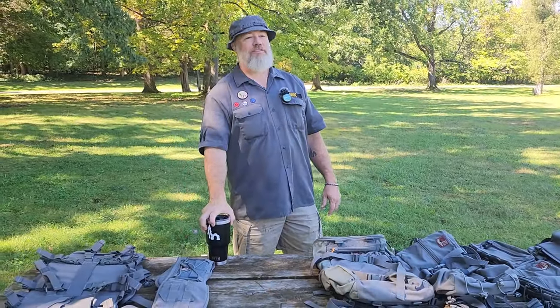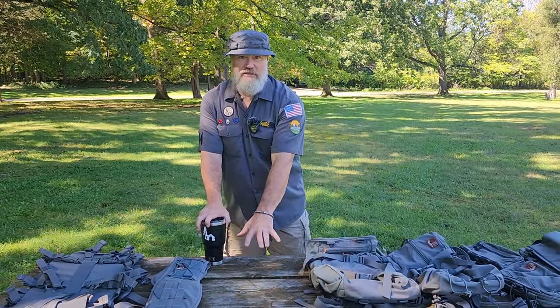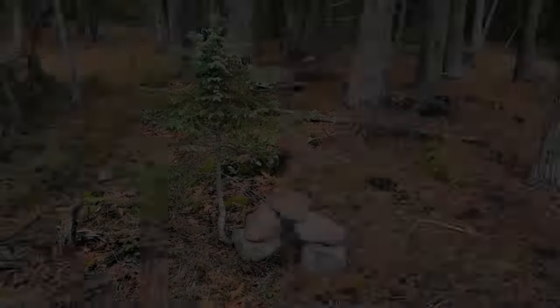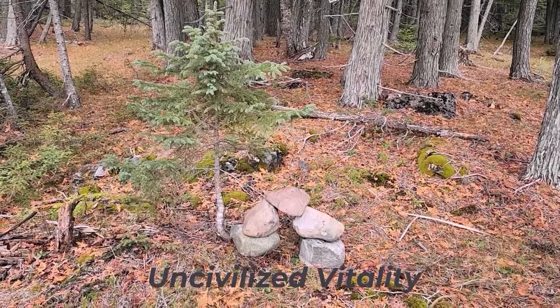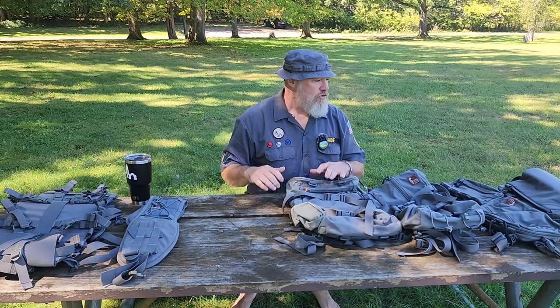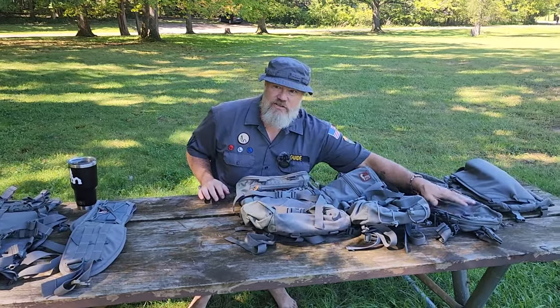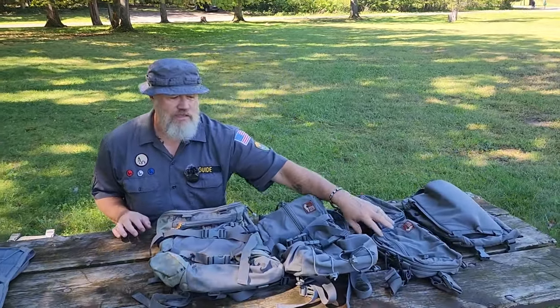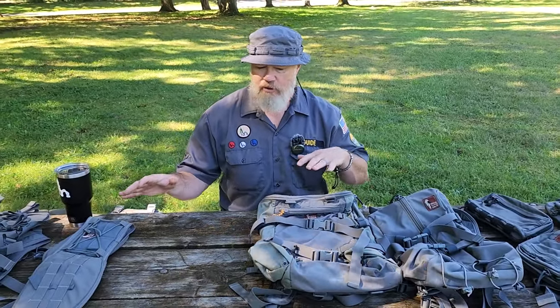I'm doing another video on my Hill People Gear and what should go in this missing space. I've laid out all of my Hill People Gear — well, not all of it. I have a couple versions and different sizes of a couple pieces of kit like the chest rig, but I want to go through this and talk about Hill People Gear for a minute.